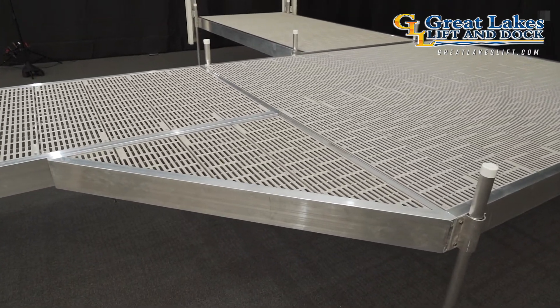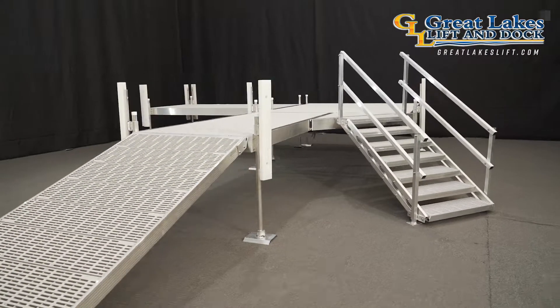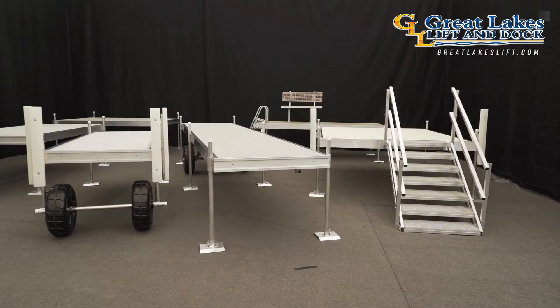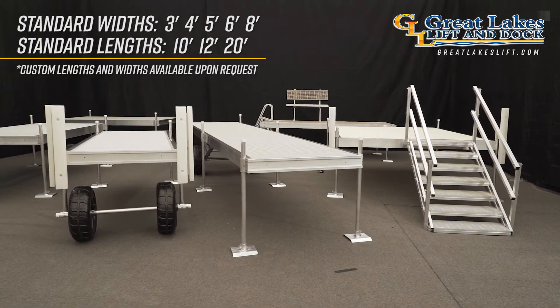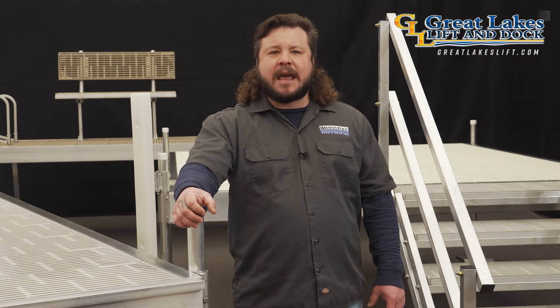Corner dock sections are also available to create wider and safer walking spaces on deck platforms while substantially increasing stability. These dock sections come in a wide range of sizes, lengths, and widths. Porto Ease has no limits when it comes to dock span or dock expansion, including the addition of decks and boat slips.